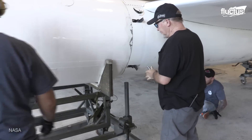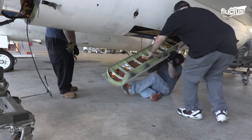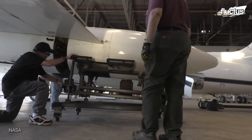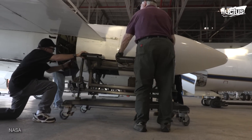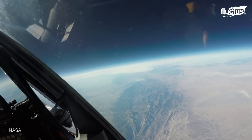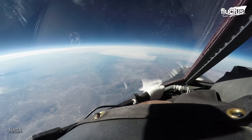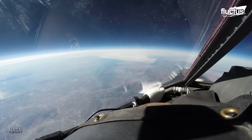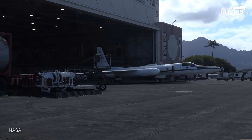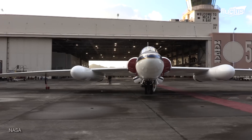Early on in the U-2 program, the Air Force began to collaborate with NASA, the National Aeronautics and Space Administration. It was NASA that helped develop the technology that allows pilots to safely operate while reaching extremely high altitudes. However, NASA has also invested in its own U-2 spy plane, which has since been designated the ER-2, or Earth Resources Aircraft.